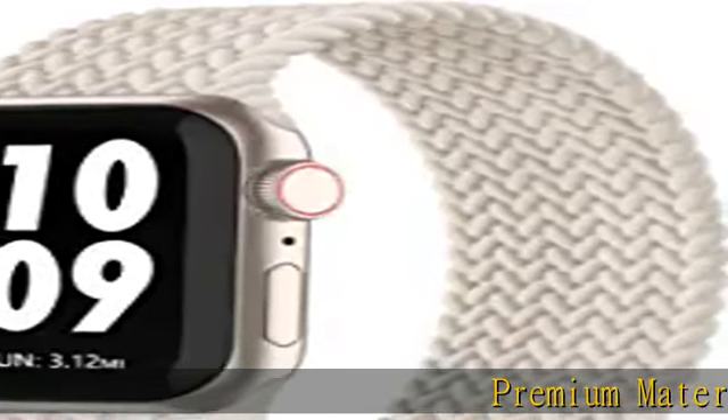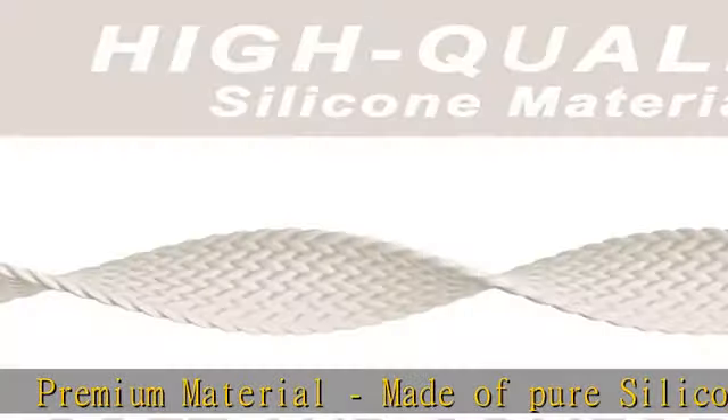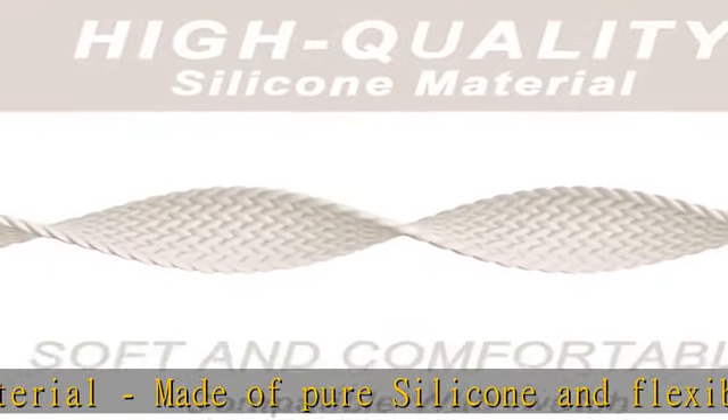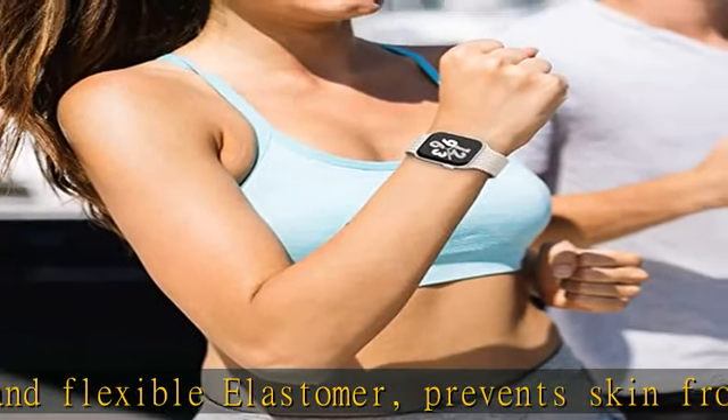Premium material made of pure silicone and flexible elastomer prevents skin irritation. This replacement sport band compatible with Apple Watch for women and men is soft, lightweight, breathable, and comfortable to wear.